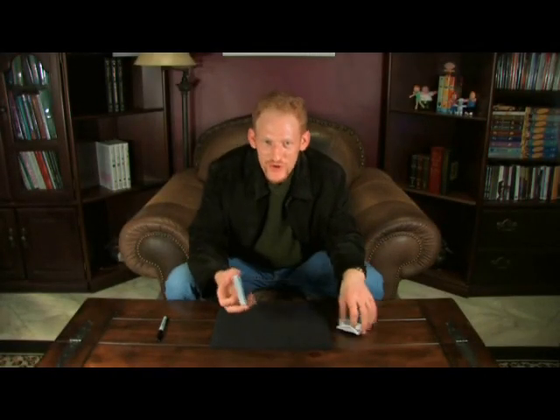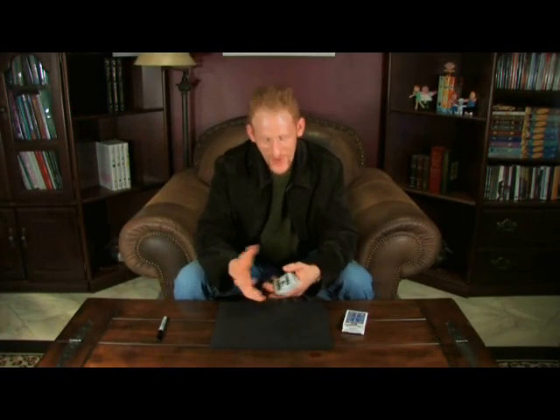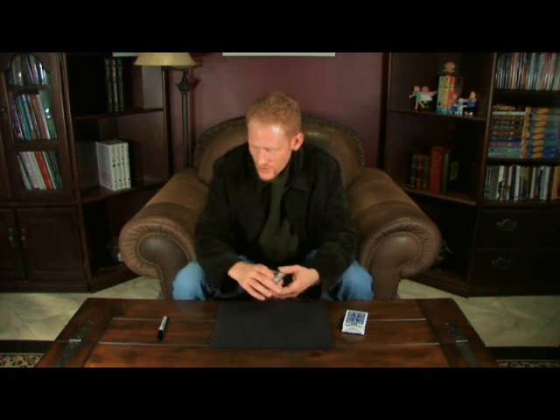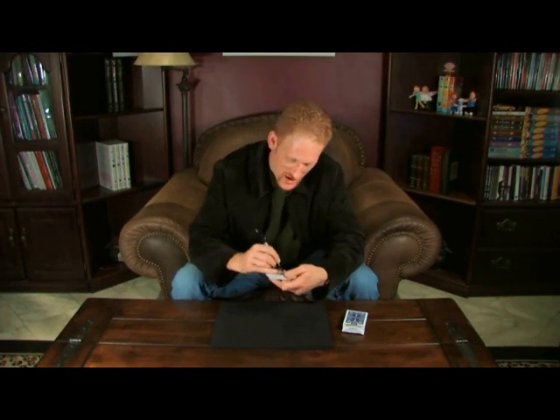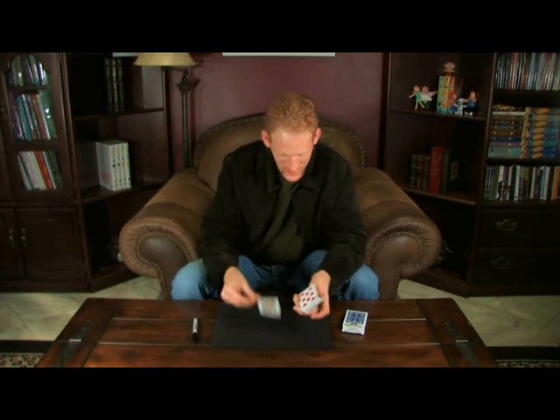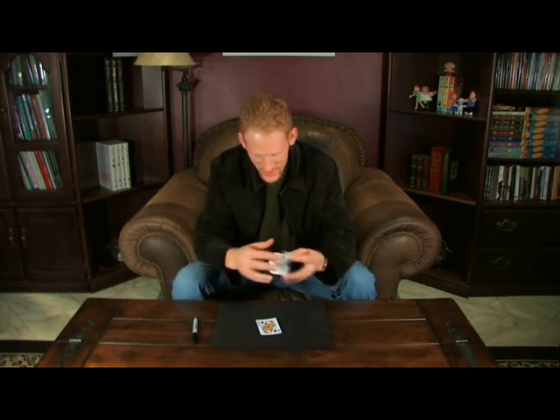I've got a deck of cards here. We don't want to use any kind of stooges from the audience or anything like that. So I'm just going to ask you to name a card — say the Queen of Clubs for example — and we'll put a little signature on it and use a spectator. We'll just use mine in this case, which is K-L-H. Put the rest of the cards aside here.